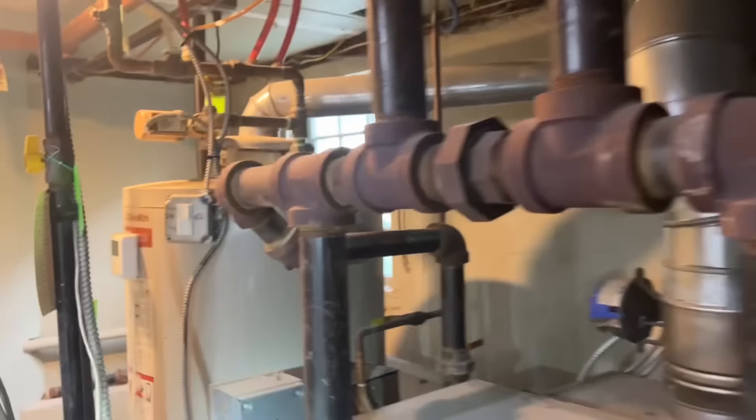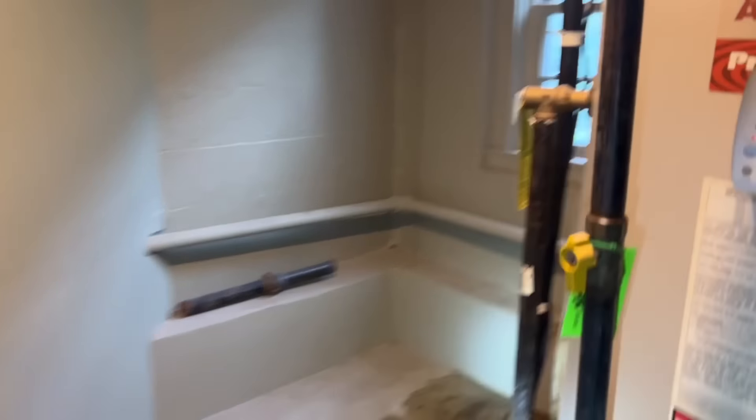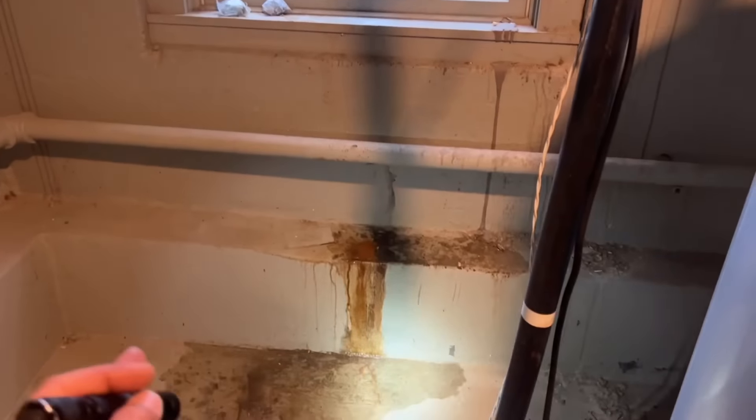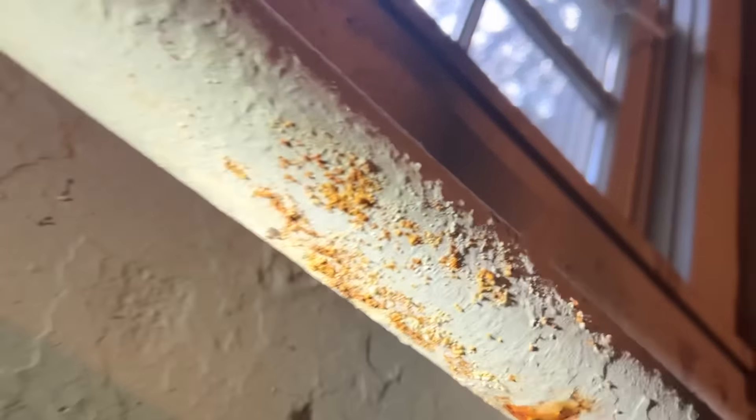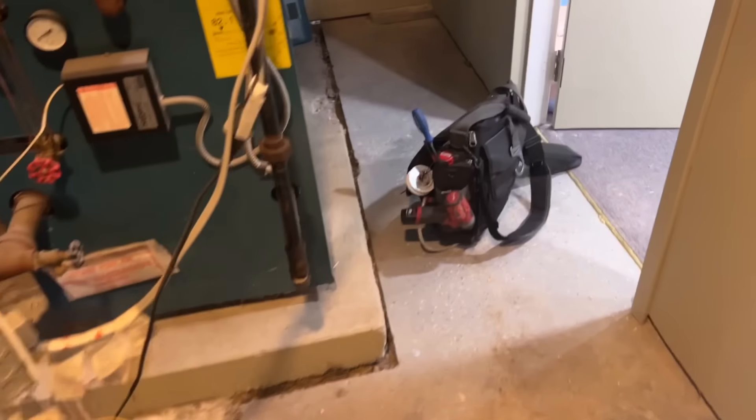One thing that's lacking in this room is proper combustion air. Even if this window didn't exist, you still need one. And there's leakage here too — oh yeah, baby, that's the wet return. She's leaking, she's leaking.